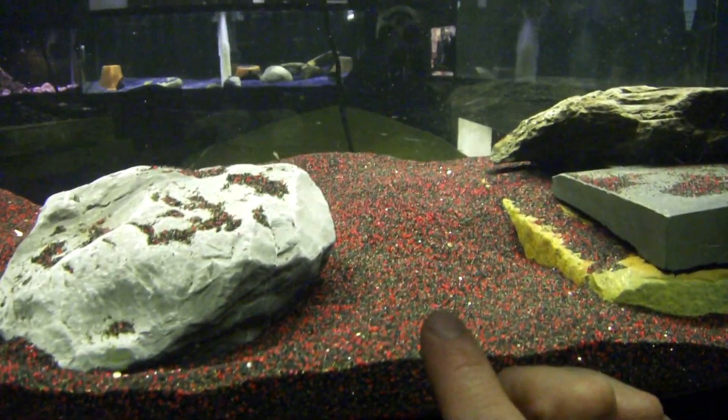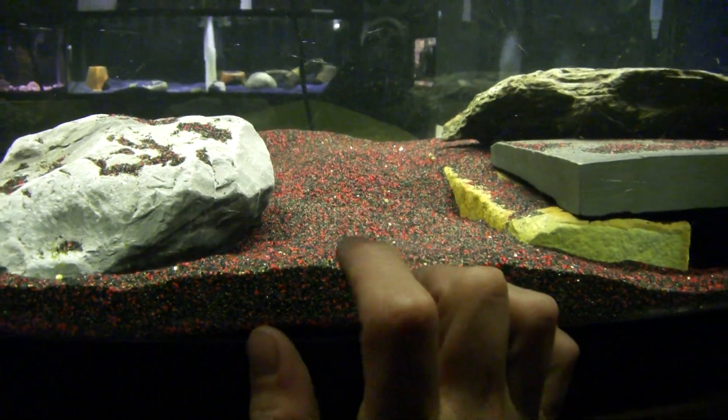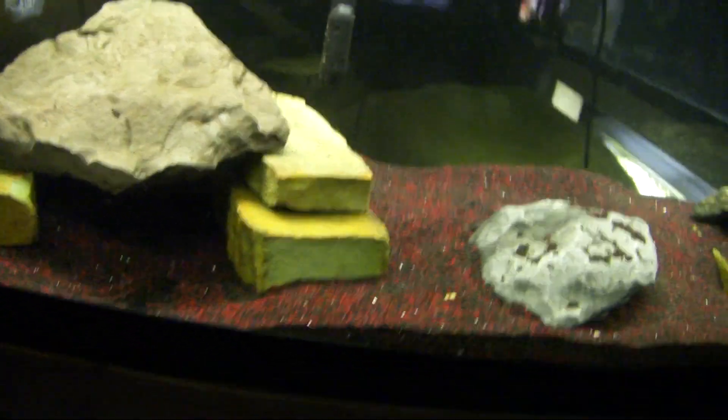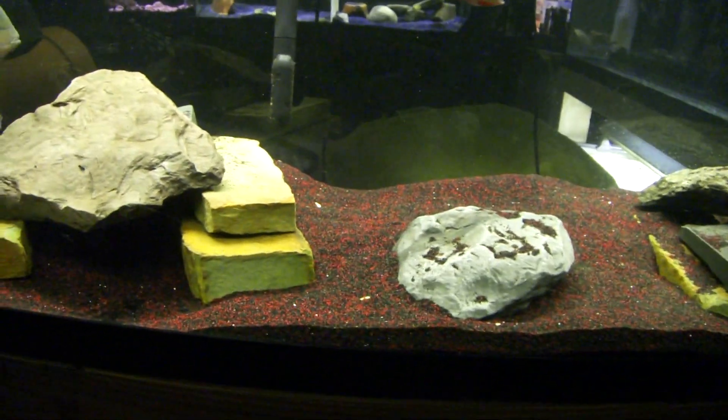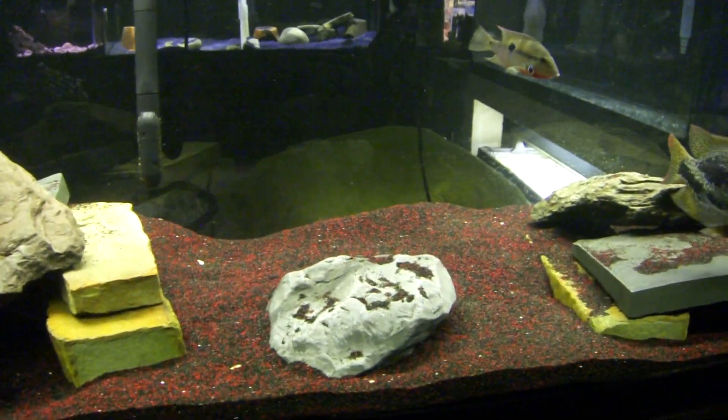It seems a little bit brown, but I believe that's the diamond part they add into the black — it's majority black. It seems a lot finer than the rest of the stuff, so I'm hoping that will settle to the bottom sooner or later.